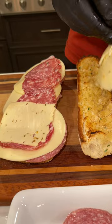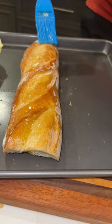While we put this in, melt a little butter. Look at that, that's beautiful. Oregano. In the oven.